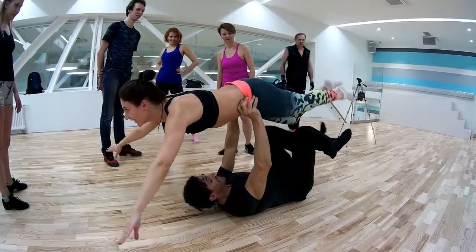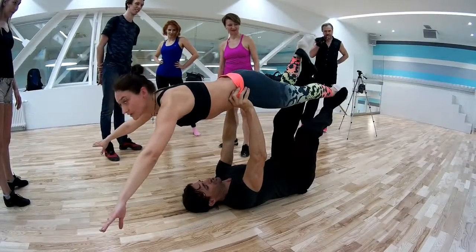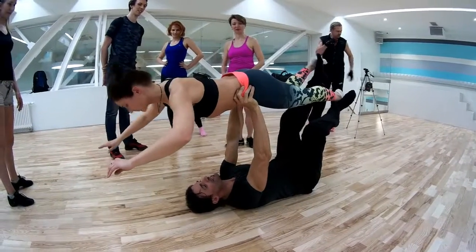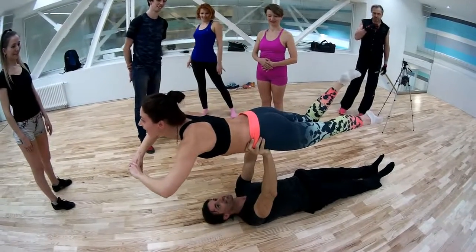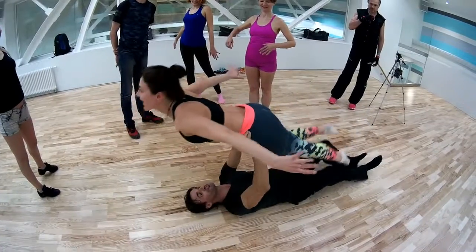No — back, at the chin — there, there. Push up, up, up, up. Take your hands to the side, hands to the side — fly, fly, little bird, fly.